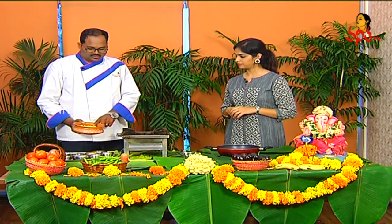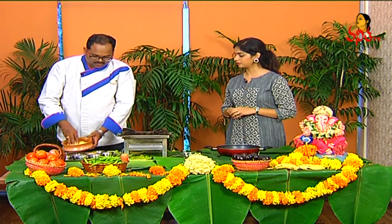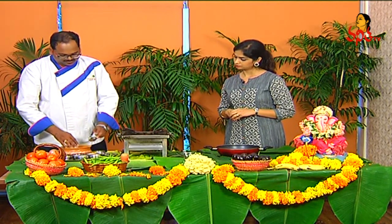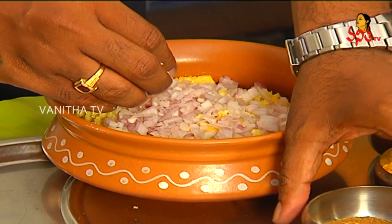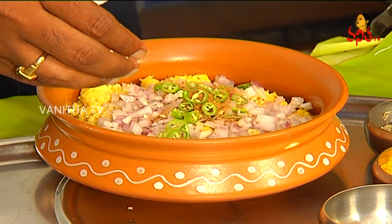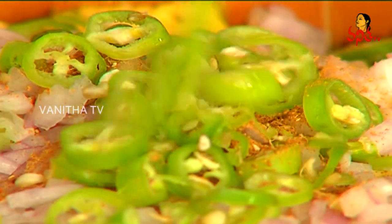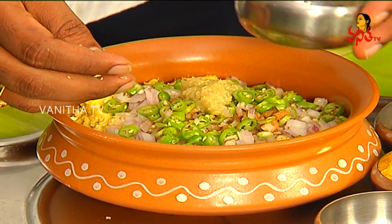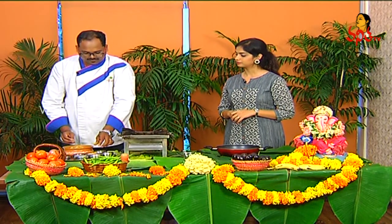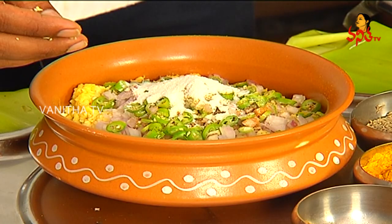Ok, let's begin with the process. If the skin is dry, we will dry it through the pieces. Add 1 spoon of garam masala. If you want to make it spicy, you can add 1 or 2 spoons of garam masala.